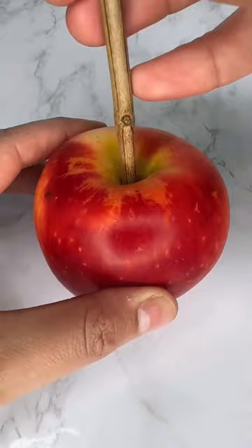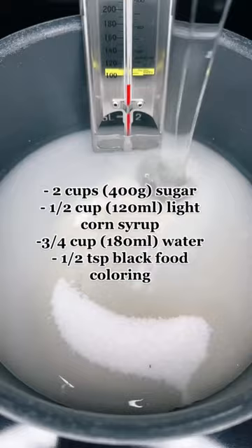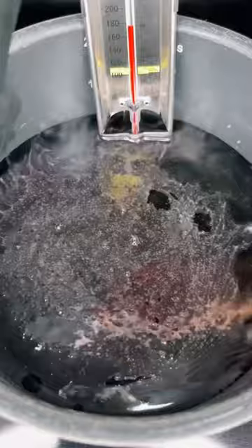Now for the candy coating, add all the listed ingredients and mix well until it melts. Brush the sides with a wet brush to make sure you get any sugar crystals. Then allow the mixture to boil until you reach a temperature of 290°F.